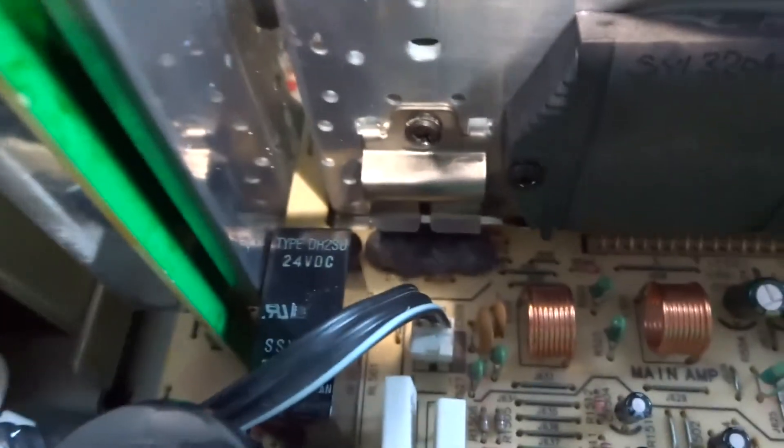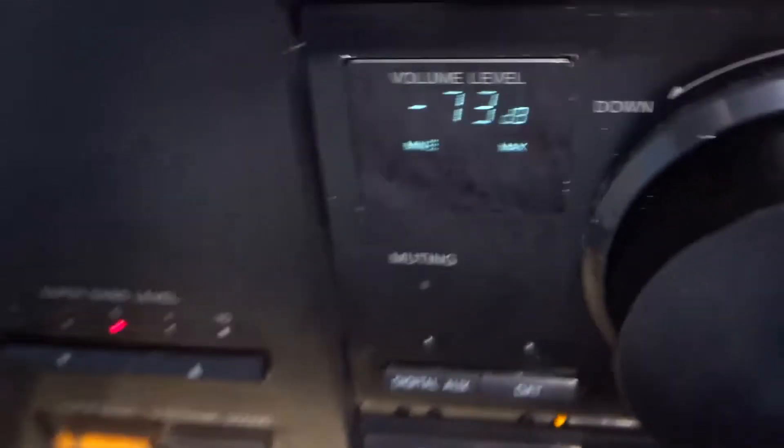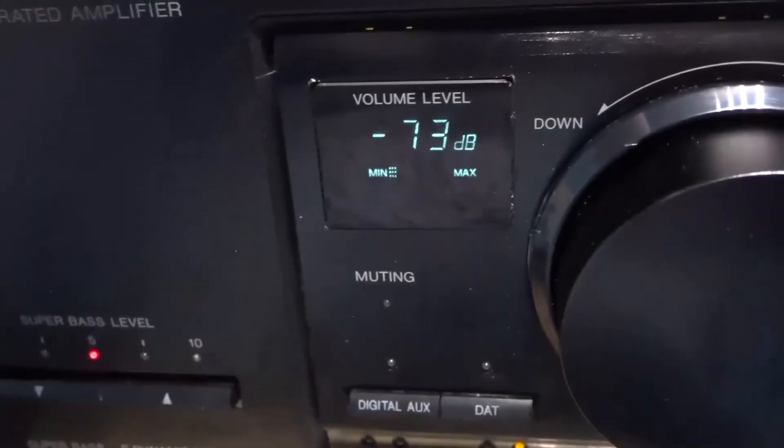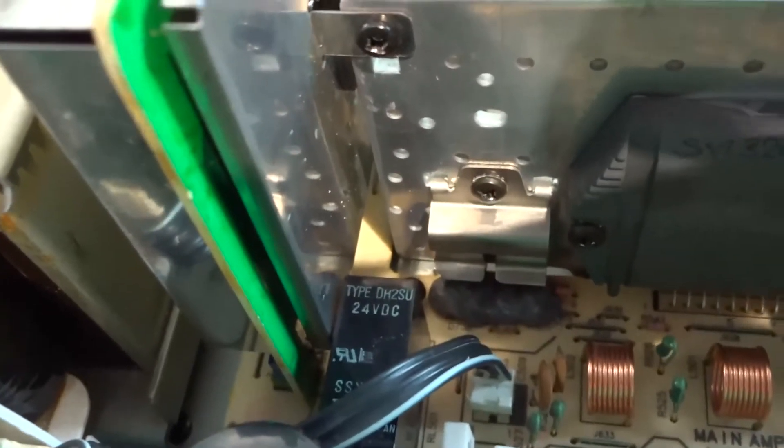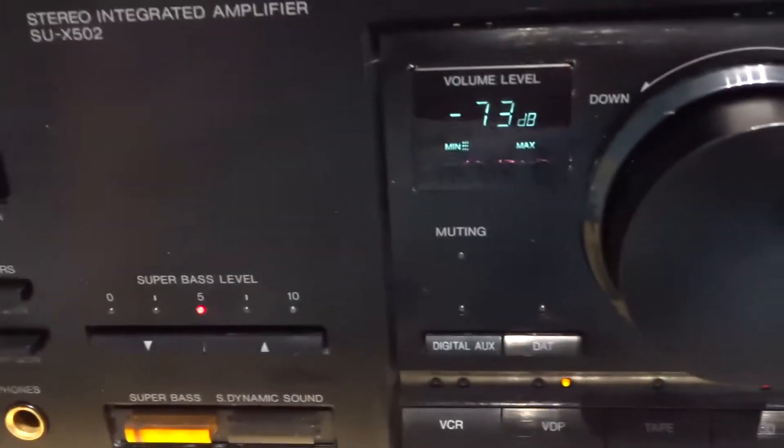That is almost certainly a cracked solder joint. Because as you wobble it — there you go, it comes on. If I let go of that... it's staying on a bit now. Normally what happens is it warms up and the solder reforms, it just breaks the connection. So that needs doing.